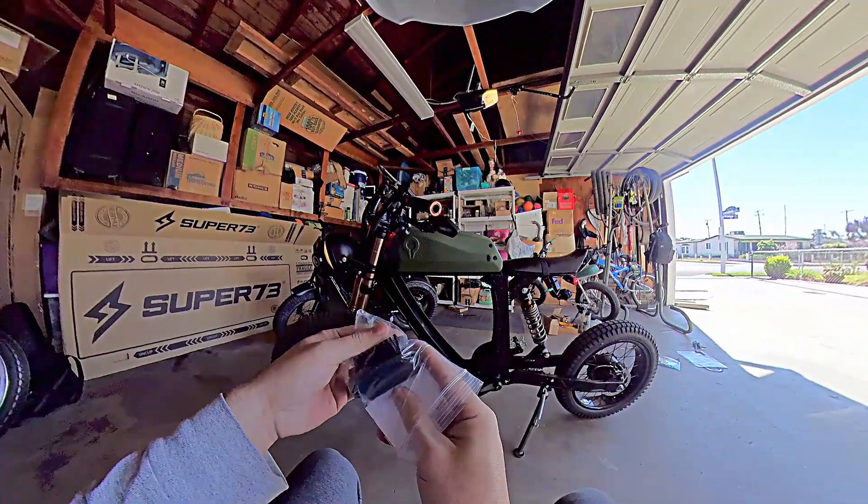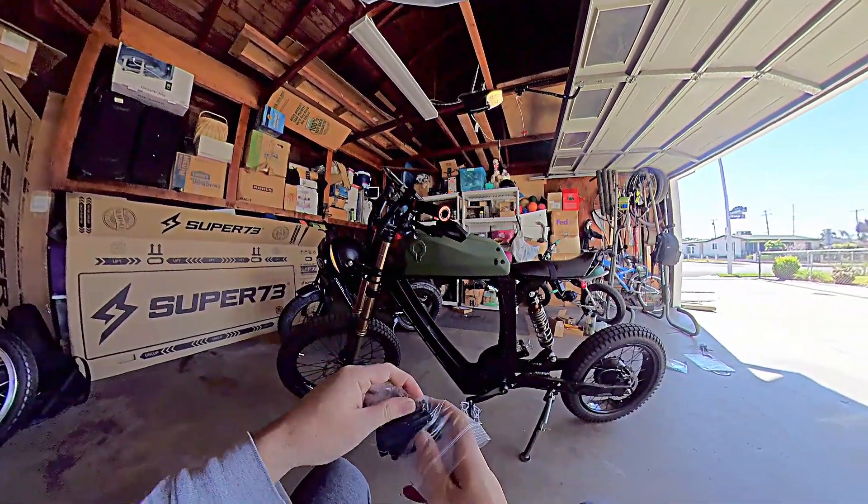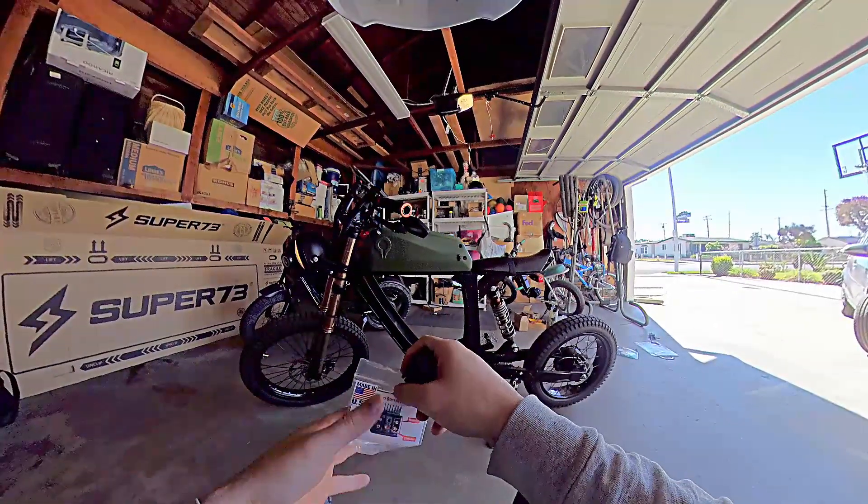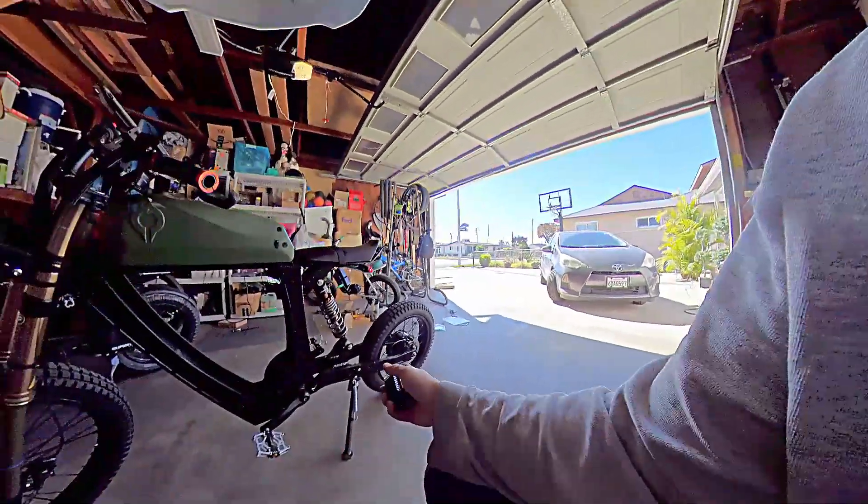If you start mixing components in, you have no idea what to call your bike anymore. But basically it's the Rumble Airframe with an Aerial Rider motor, 52 volt in the rear.